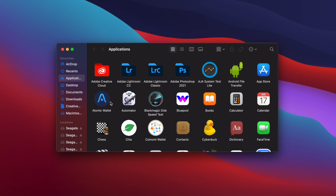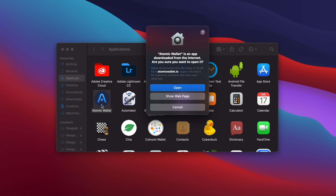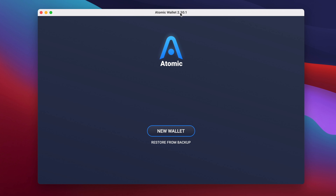Now open your Applications folder and double-click the Atomic Wallet icon. The first time you run it, you'll see a message from macOS saying that Atomic Wallet is an app downloaded from the internet, and asking if you're sure you want to open it. Click on Open, and Atomic Wallet will run. Once it opens, the first thing you'll need to do is create your wallet, so click on the button labeled New Wallet.